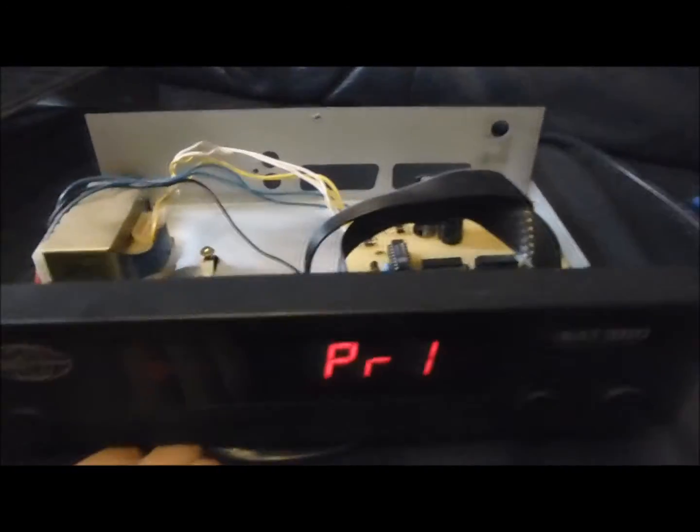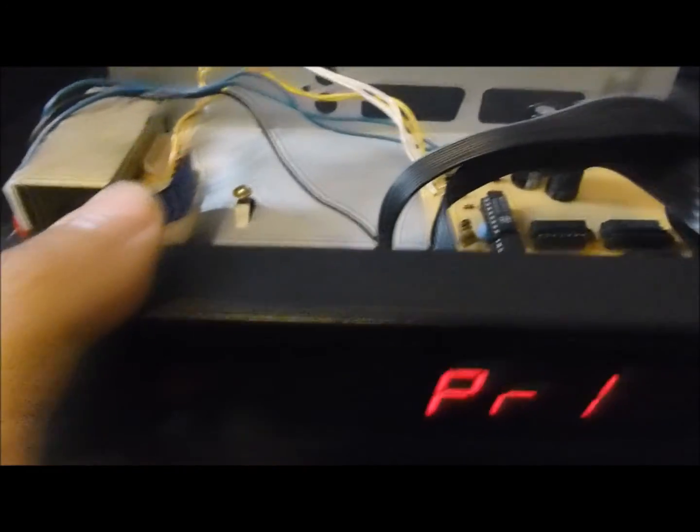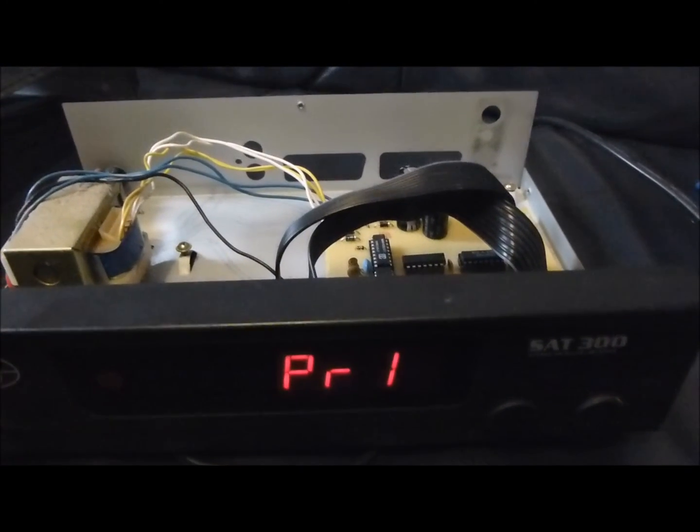Und ja, was macht man dann damit? Na ja, verbasteln wäre vielleicht eine Möglichkeit. Außerdem schaut so ein Teil, wenn es beim Fernsehgerät oder beim Monitor steht, recht schick aus. Man muss nicht unbedingt die Aufschrift drauf lassen – das kann man mit ein bisschen Aceton oder Waschbenzin wegrubeln. Dann ist das auch schwarz, oder man kann sich das Teil sogar komplett neu lackieren. Die Plastikteile, wie die Displayanzeige, lassen sich ganz simpel ausklipsen, die Tasten auch. Standfuß ist vorhanden, Trafo ist natürlich auch drinnen – also was will man mehr. Das war's mal wieder. Ich hoffe, man sieht und hört sich wieder. Euer Electronic Fox.